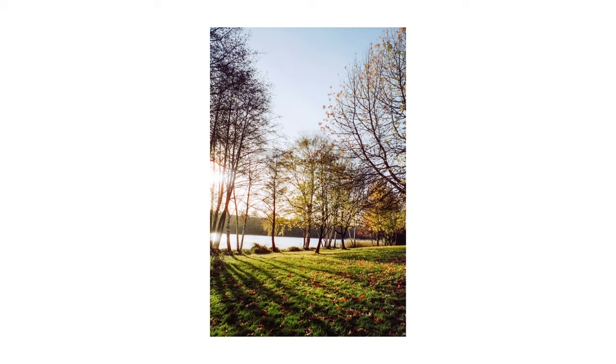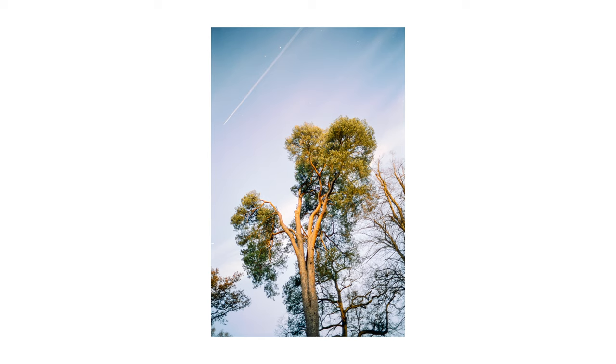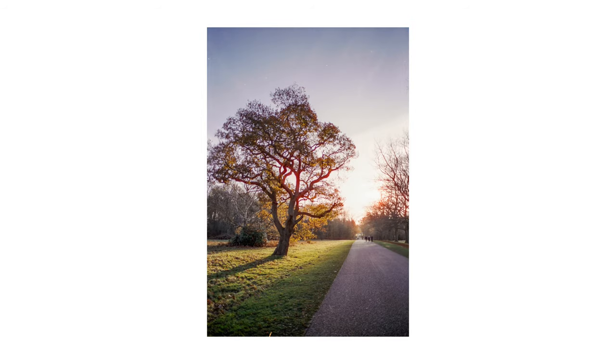Hi guys, Goffey here. In today's video we're going to be taking a look at Cine Steel 50D and we're going to push it two whole stops. Now I absolutely love Cine Steel 50D — it is my favourite film stock, but at the same time it's an absolute pain because as its name suggests it's a 50 ISO film.